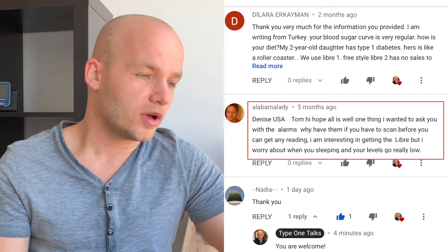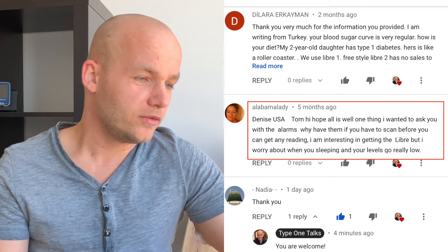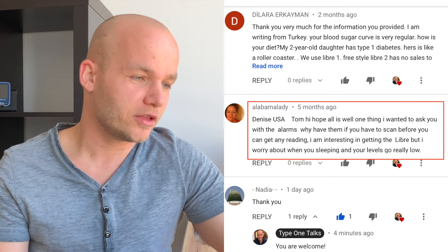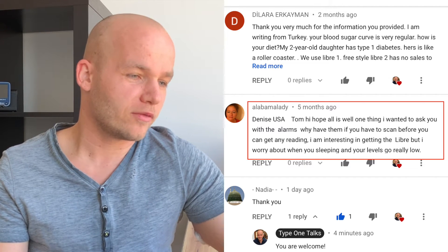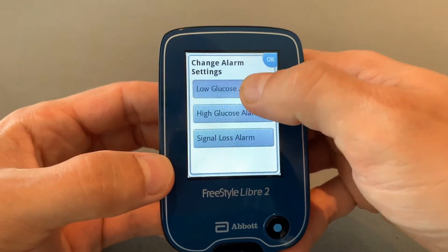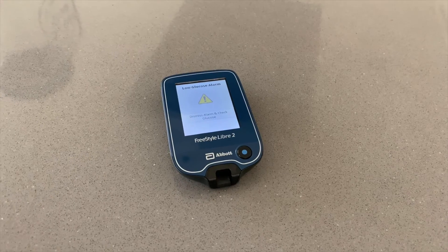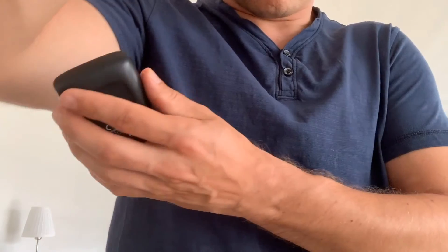Denise asks: with the alarms, why have them if you have to scan before you get any readings? I'm interested in getting the Libre but worry about levels going really low while sleeping. With Libre 2, you will actually be automatically alerted when your blood sugar goes outside the range — you can set the range yourself. I also made a video specifically about how to set the alarms for Libre 2, linked in the description. For me, the alarm is loud enough to wake me up while I sleep, and then I just scan with my phone to see the actual blood sugar level.